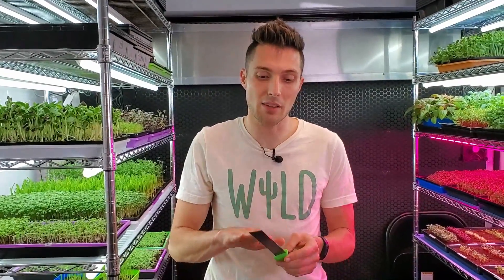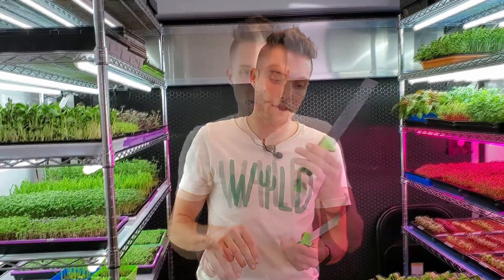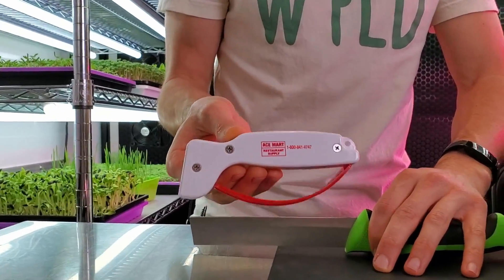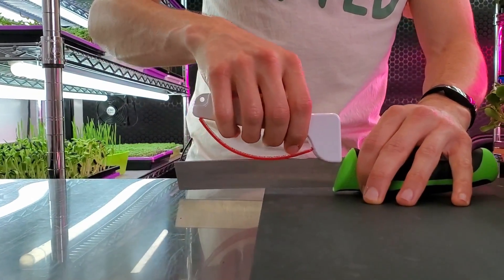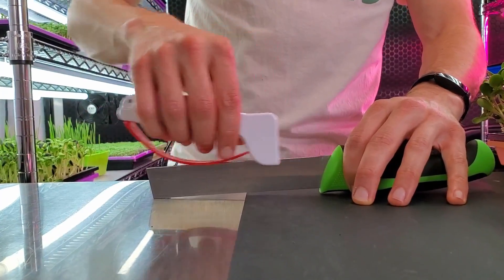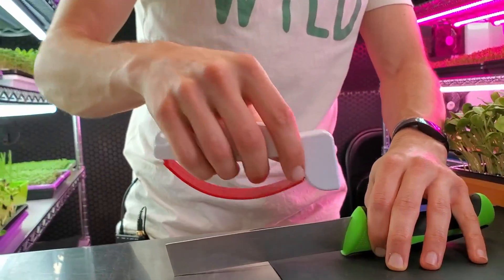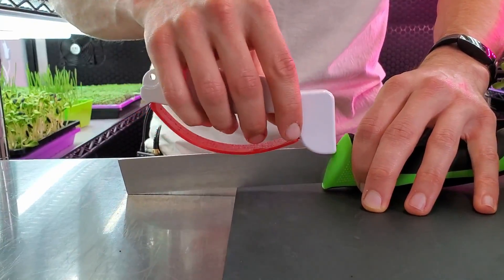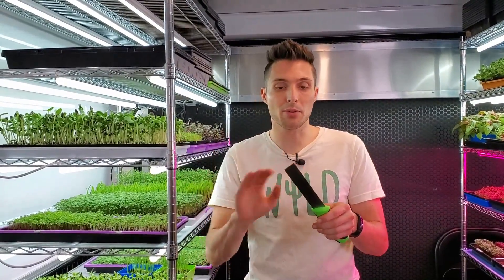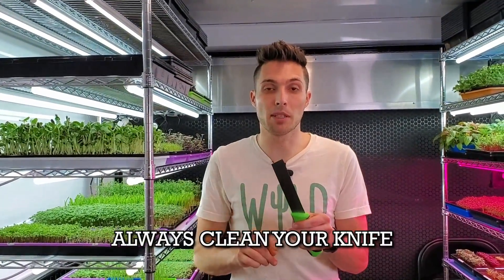As I was harvesting the sunflowers I noticed that the knife wasn't gliding through the crop as well, so I'm going to show how we actually sharpen our knives. I lay the knife flat, take this knife sharpener I got from a restaurant store, and very gently glide it across — putting very minimal pressure — and that re-sharpens the edge using two little V-shaped sharpening stones. After sharpening, make sure you take the knife to the sink, rinse it off, and wipe it with a rag, because you don't want any little metal shavings ending up in your crop.